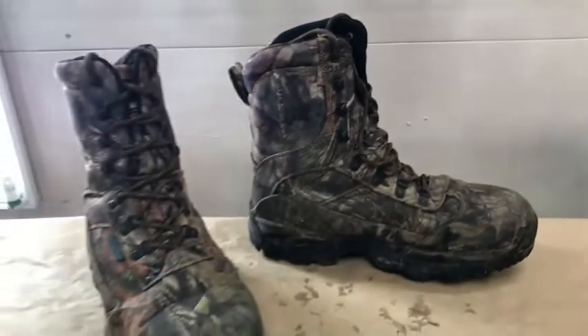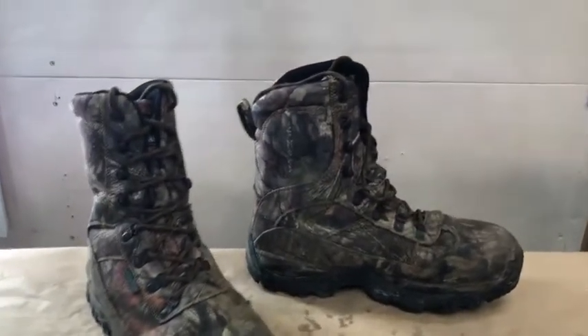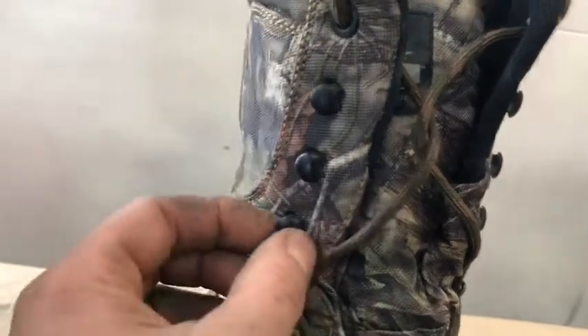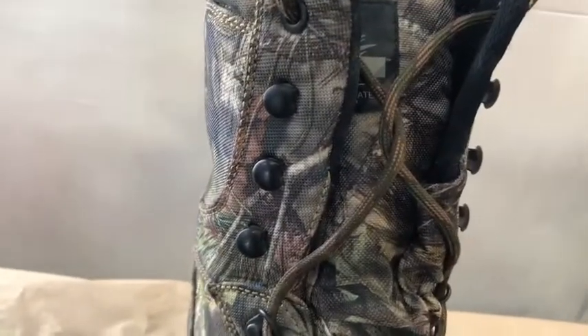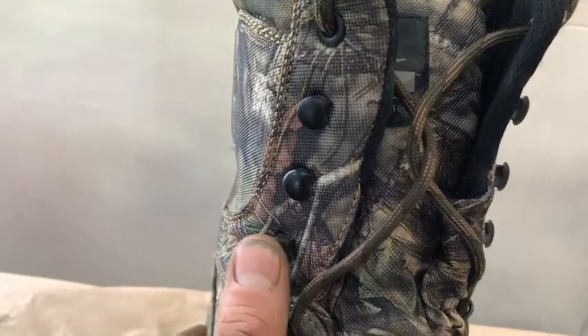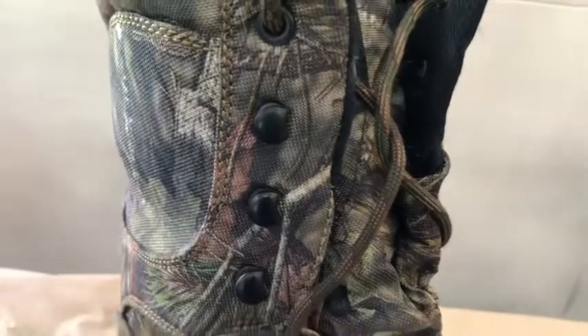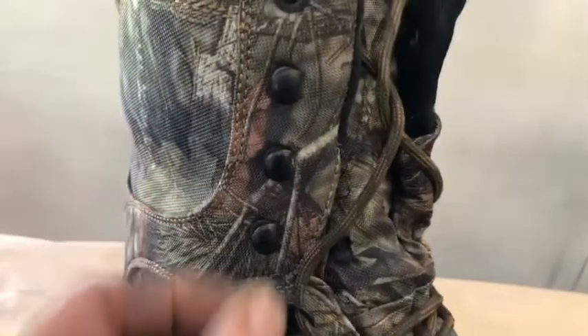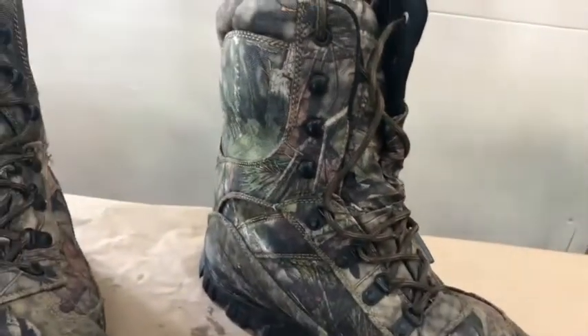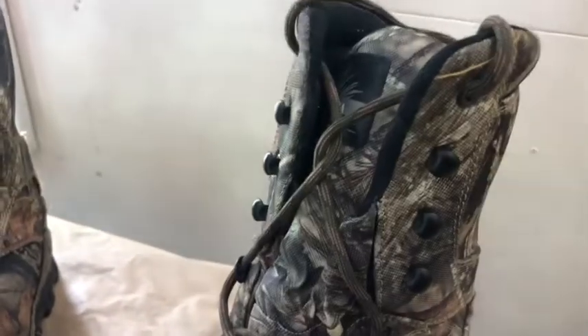Number one: not waterproof. Number two: all their little lace buckles — when you do your laces up in the morning, these little tabs bend outwards towards you when you tighten them up. At the end of my day, I realized they're all bent out and I've got to bend them back in. If I do that a few more times, this is clearly cheap metal — that tab is just going to break off. Then I'm not going to be very happy. That's failure number two on these boots.